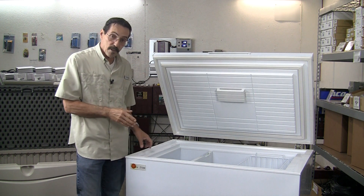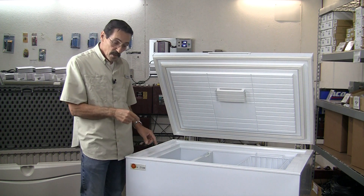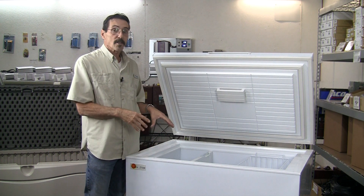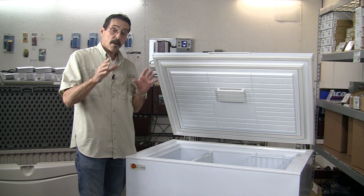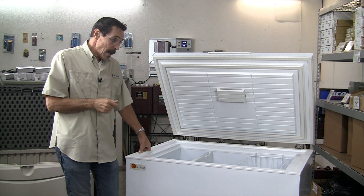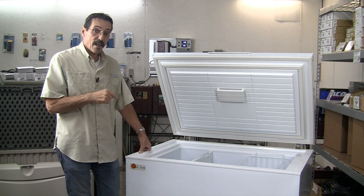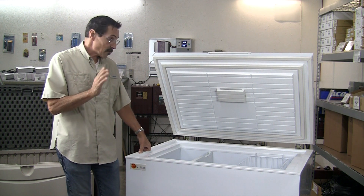The nine cubic foot freezer uses 40 to 80 watts depending on where the temperature is set. The great thing is you can get all of the parts for this — the thermostat, compressor, everything. Anything that goes out, the parts are all available for the Sunstar. That is great, because I've seen a lot of these where you cannot get parts. These are going to be around for a long time.